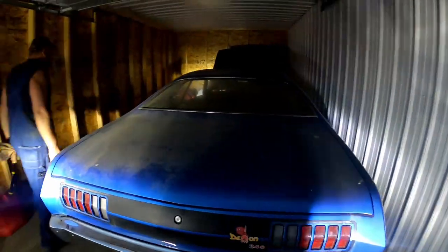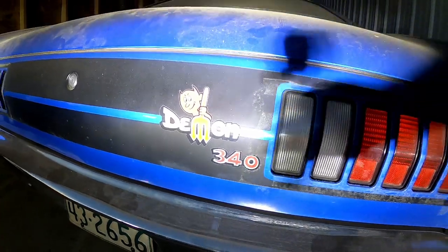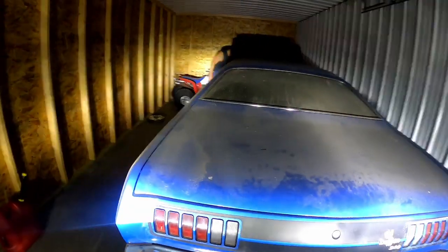It's a little darker out — it's about 9:45 at night, so it's going to be a little dark for this video. It's got the 340 decals on it but it's actually a 318 car.